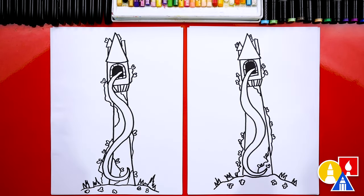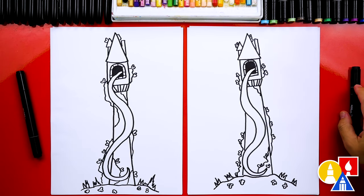We did it, Hadley — we finished drawing Rapunzel's tower. It looks really pretty, except we're not completely done. We still need to color it — it's going to look even better colored in. This part will fast forward, but at the end you can pause the video if you want to use our drawings as inspiration for yours. You ready to speed things up?